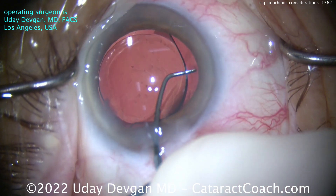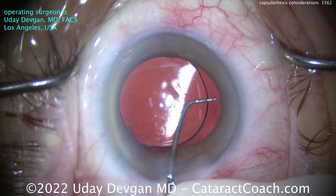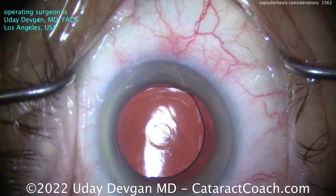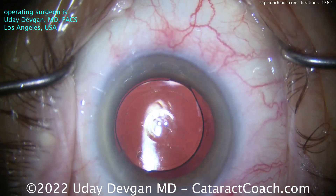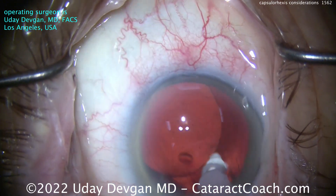Going to the other side, same thing — just a little capsule polishing. I use the side of my chopper, and I can certainly achieve a very nice, clean, beautiful capsule bag. Also look at the center — that's an EDOF lens, extended depth of focus, with that central focusing element there on the optic.